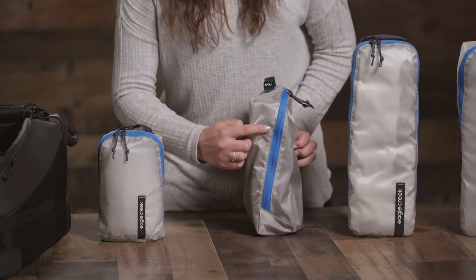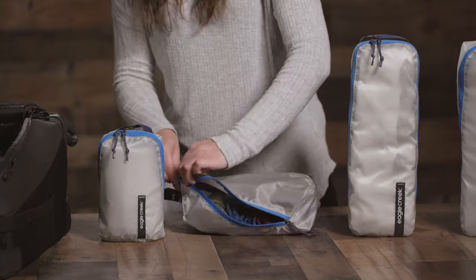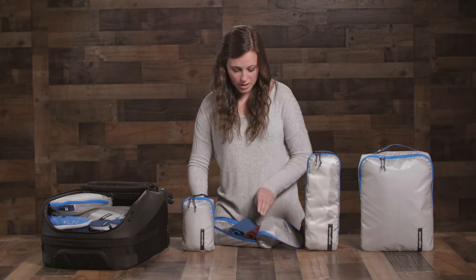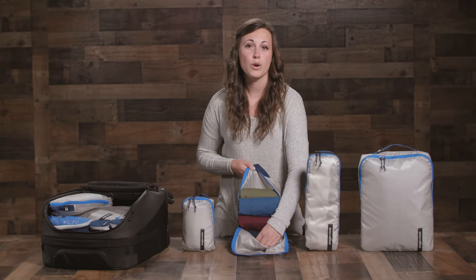This cube has an angled zipper design, which is really cool. When open, it creates a bottom pocket, which keeps your clothes from falling out as you pack, whether you fold or roll.